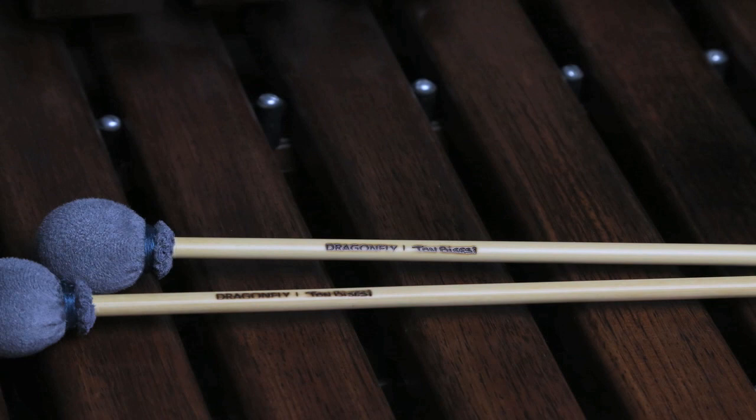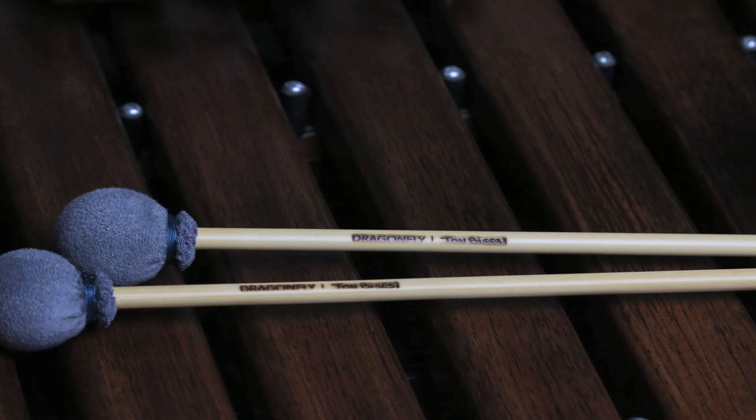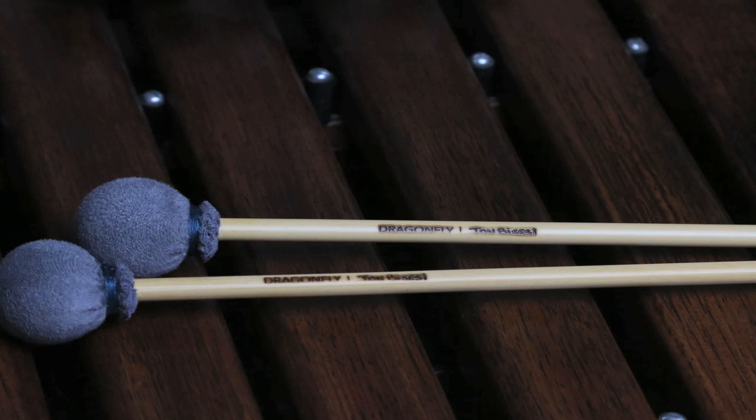I'm John Bassessi and I'm thrilled to announce the release of my new signature xylophone mallet from Dragonfly Percussion. The new stick is heavier, brighter, and more articulate than the regular Dragonfly solo xylophone stick.